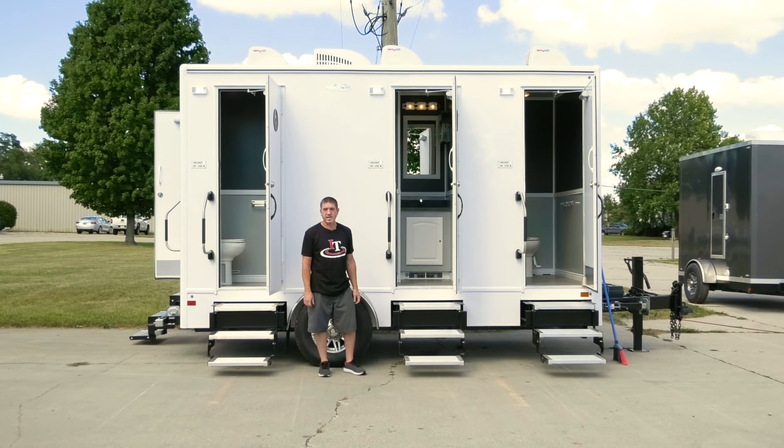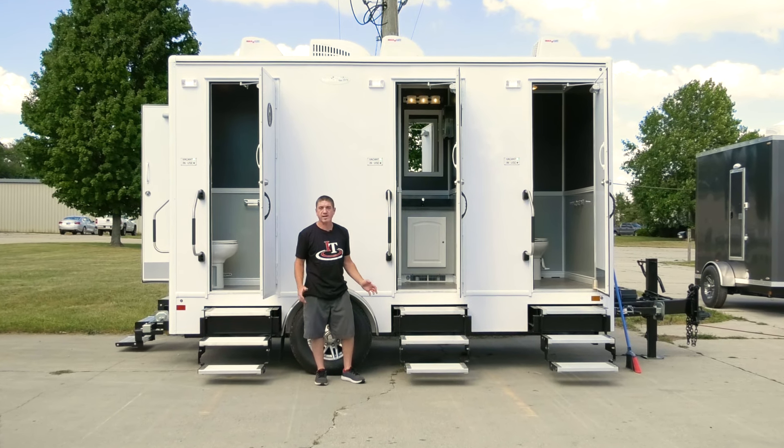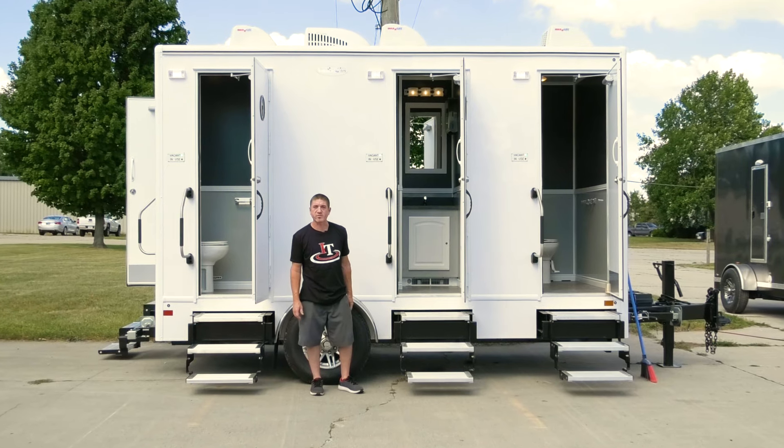Here we are at the all-new Mariner 4 station. Its design is compact yet elegant. I'd like to show you some of the features. Let's go inside.